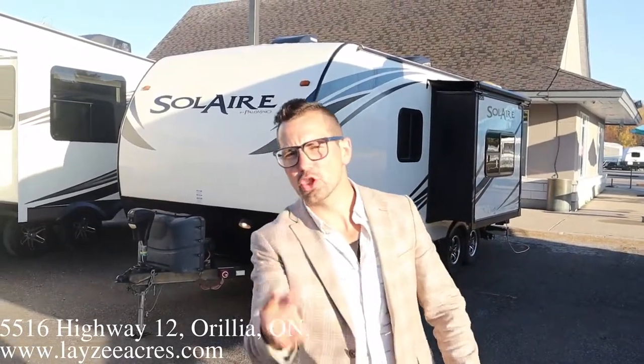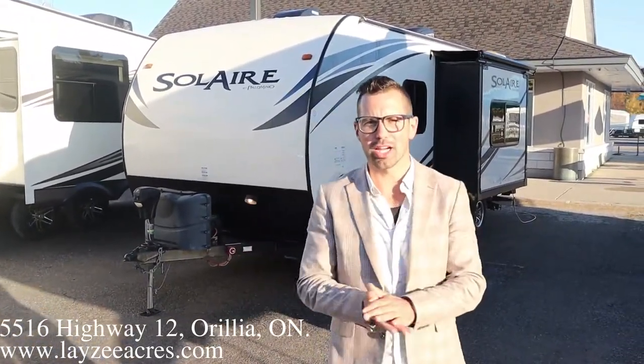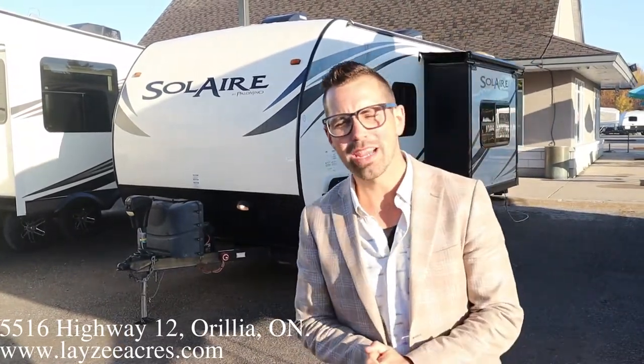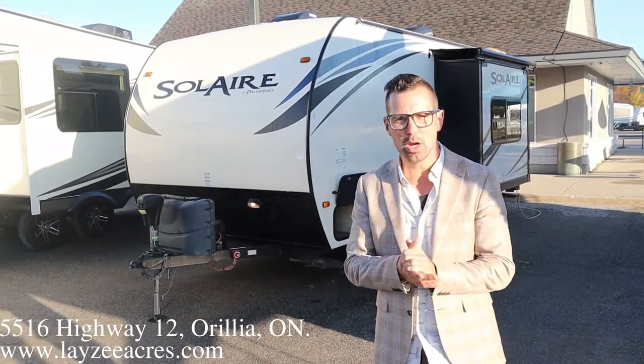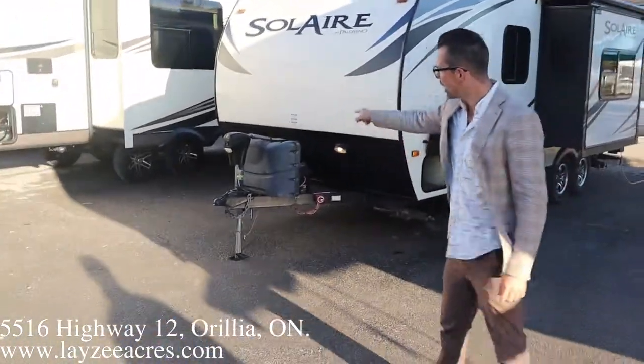Hey guys, I'm Josh from Lazy Acres — thank you for tuning in, we are saving the world one trailer at a time. Today we're gonna look at a 2014 Palomino Solaire, model number 201SS, weighs around 3,900 pounds. Pretty simple trailer — we got a couch slide, front queen, rear bath. Let's get after it.